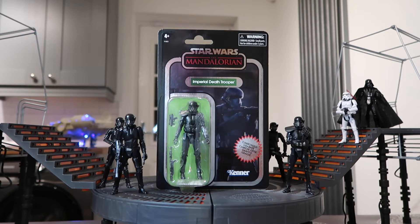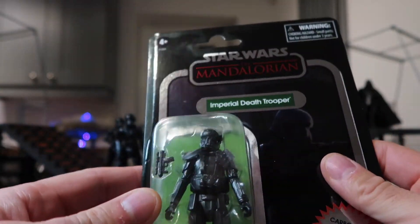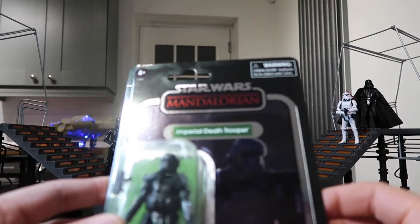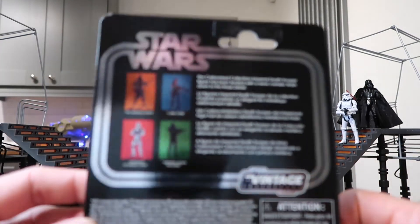So that was just the plan this evening. Just looking at the Death Trooper, it's very shiny. I do like the card backs — the shiny card backs and the thickness of the card as well, I just think is fantastic.